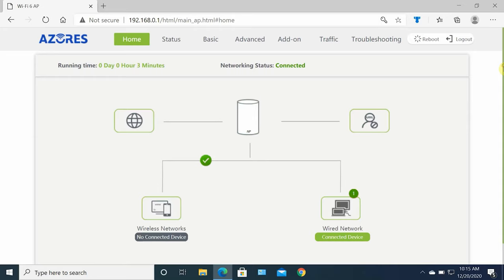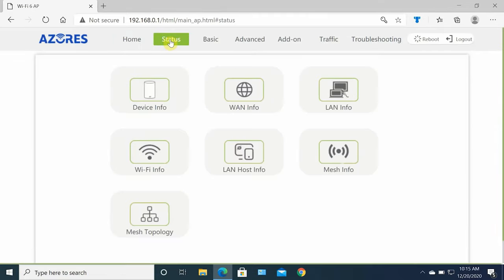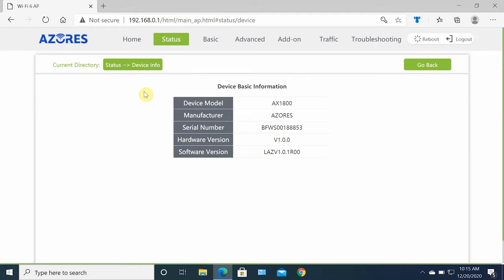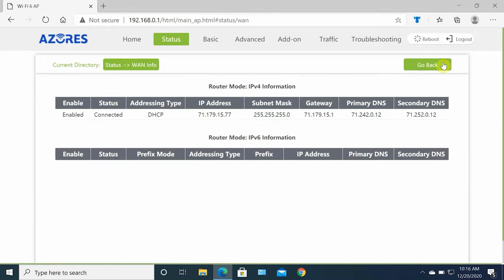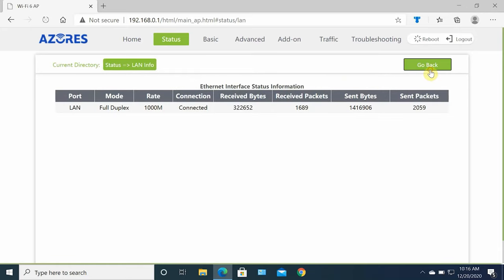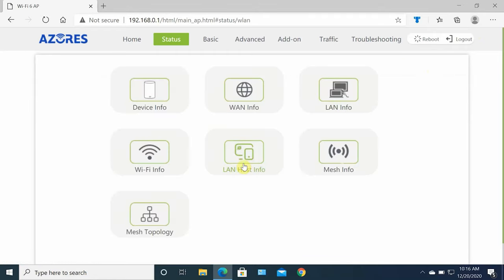Let's quickly go over the available settings. On the main screen you have mesh information, internet information, wireless network settings, number of connected devices, and wired network devices. Under the top status menu you'll find device information, WAN information, LAN information, Wi-Fi information, LAN host information, mesh information, and mesh topology.